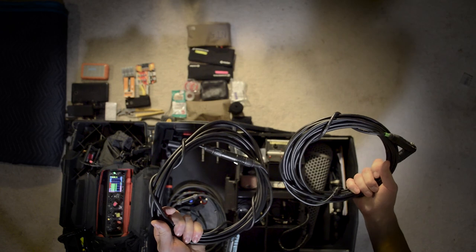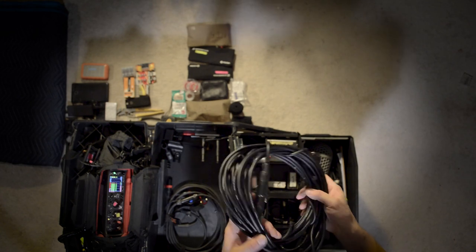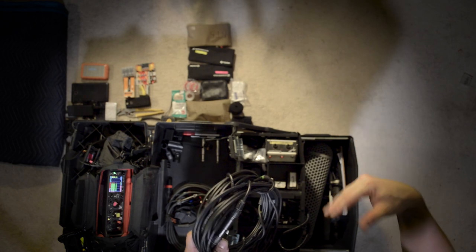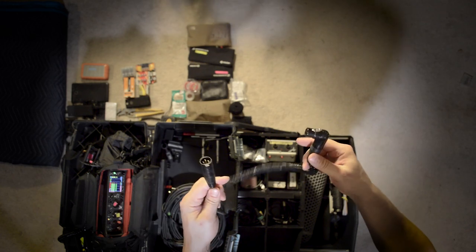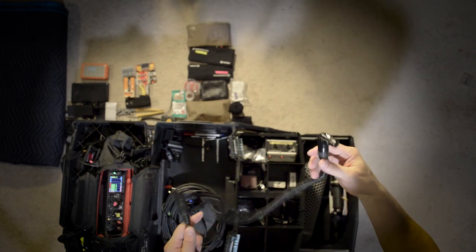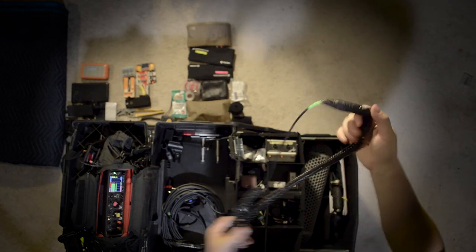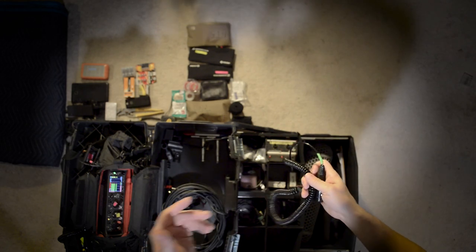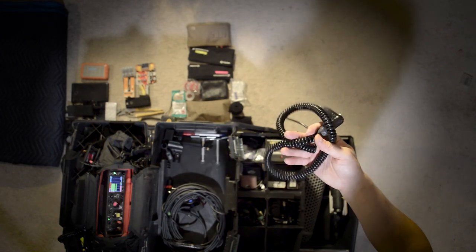I also keep a couple of 25-foot XLRs in the kit for running extra microphones or if I need a longer run with the boom. These are what's called star quad cable, which means they're better at rejecting noise and buzzing from lights. I keep an extra slinky cable as well — these are super handy if you're doing solo boom and recorder; it saves you from having a big coil of cable and keeps you looking clean and professional. You can buy this cable and make these yourself — I made all of these cables. I have a video on how to solder your own cables, and you can buy good connectors like Switchcraft or Neutrik.